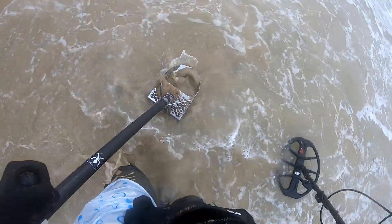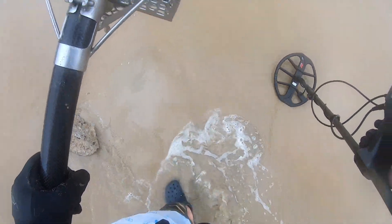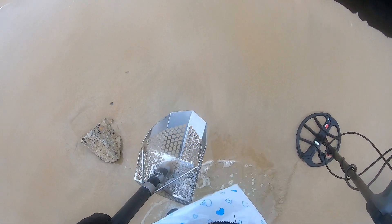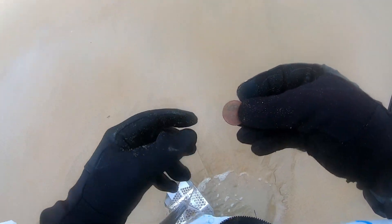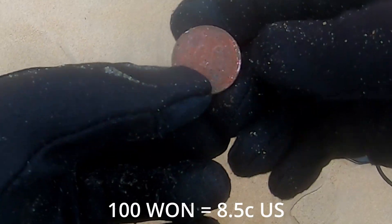Okay, I should have got that one. Okay cool — we have a coin! This coin's from Korea, 101.